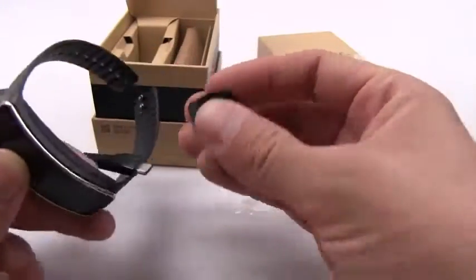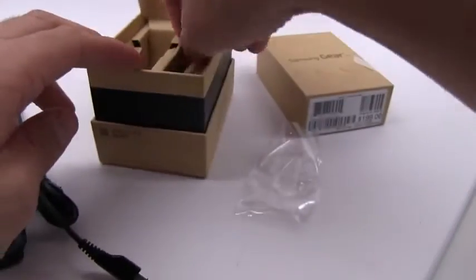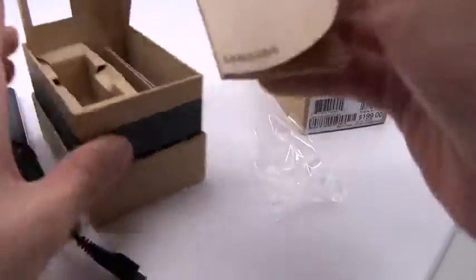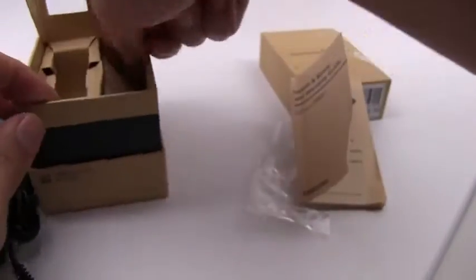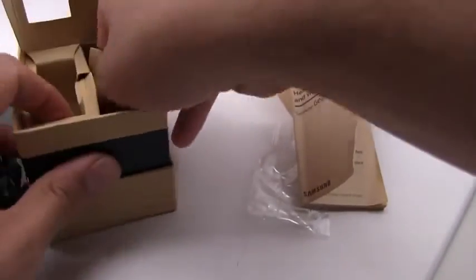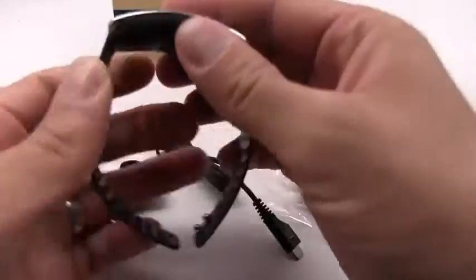You're going to lose this. You're going to need to order another one. Let's see how this fits right here — it sort of snaps on. But again, this is something that I guarantee you I'm going to lose at some point. Inside the box we also have a health and safety warranty guide, and that is literally it. Not a whole lot to it. So all that's in there is the charger and the Gear Fit itself.